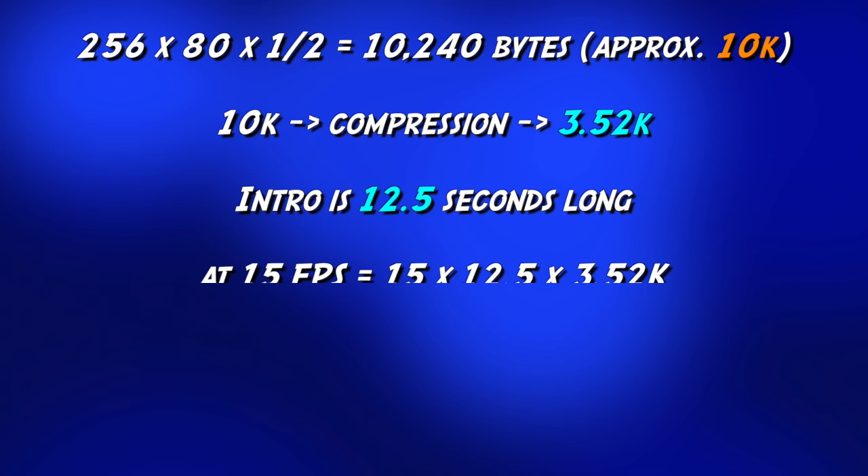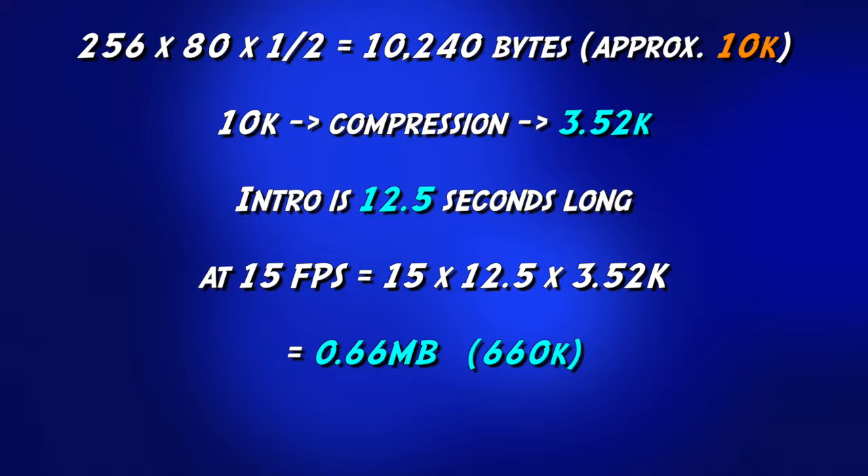Taking a look at the maths again, we can see that our 80 pixel image is now down to just 10k. Adding in our compression gets us to around 3.5k. Multiplying that all through, we end up with a total size of around 660k, which nicely fit into the space I'd set aside for the intro.